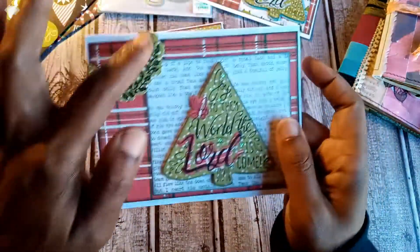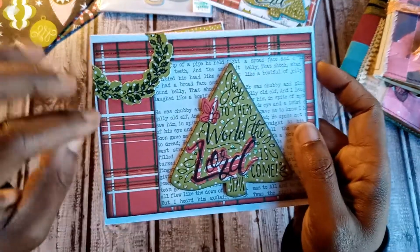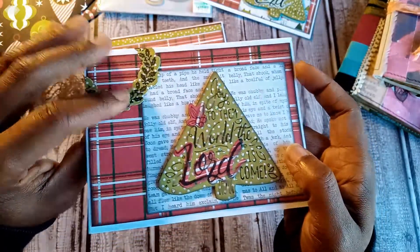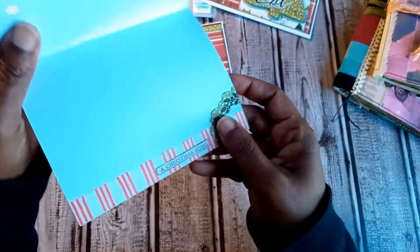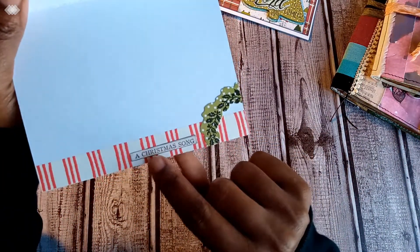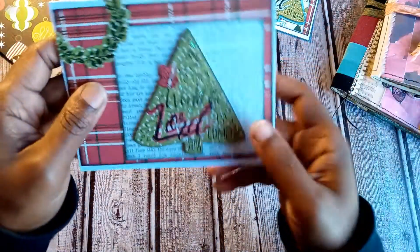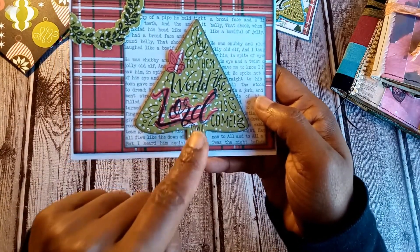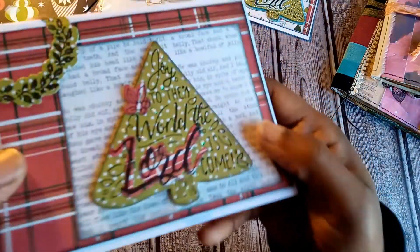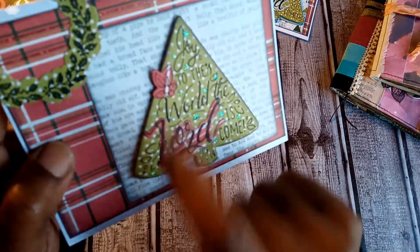For this card, from the last video I had cut and die-cut a few wreaths. I used the wreath on the corner, cut off the excess, and used the excess on the inside. I put one of the Tim Holtz sentiments from the sticker pack on the inside. This one doesn't have a second tree behind it because I ran out, but I did stamp and cut out the word 'Lord' and put it on the tree. It has a little bit of stickles — you can see some snow — and then one of the little poinsettia bow embellishments.